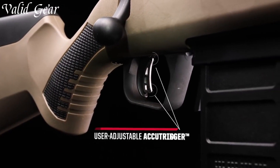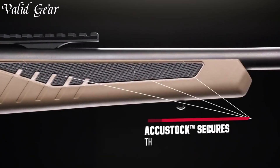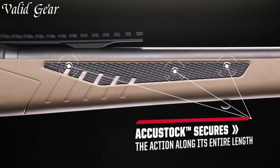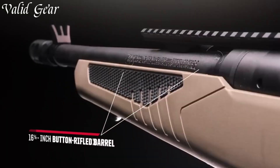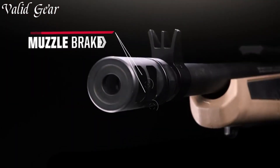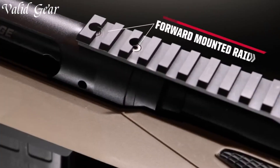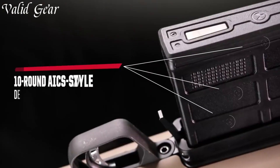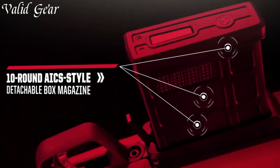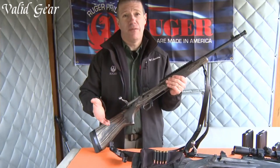With its reputation for accuracy and dependability, the Savage 110 Scout has become a favorite among hunters, sports shooters, and tactical enthusiasts alike. Whether you're navigating through dense woods or engaging targets at long range, trust in the Savage 110 Scout to deliver exceptional performance and meet the demands of your next adventure.